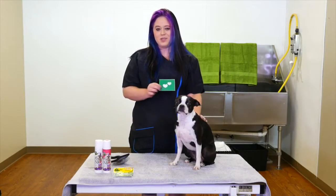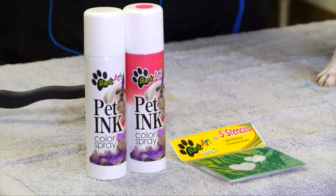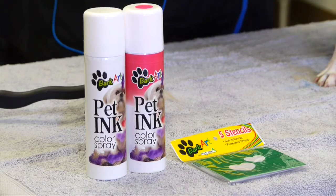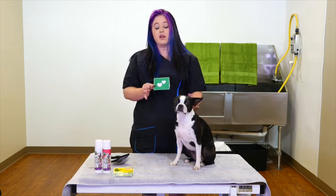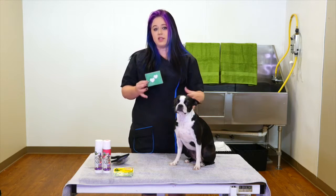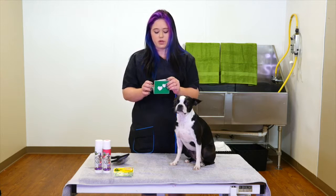This is Lucy, and Lucy is a very sweet baby. I wanted to show you that you can use the inks on a black dog. A lot of people have questions about that — will it show up on a black dog? And I'm going to show you exactly how to get the colors to show up on a darker colored dog.